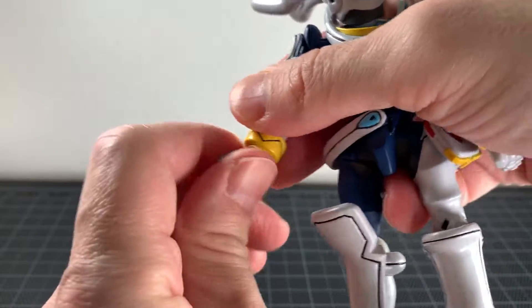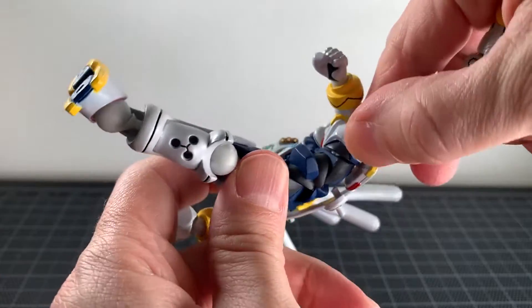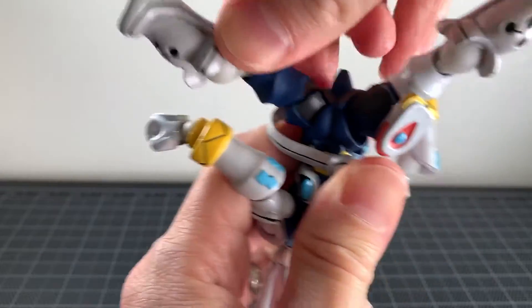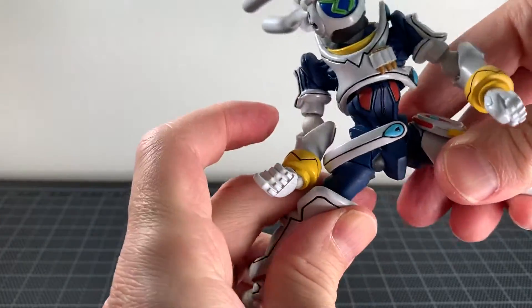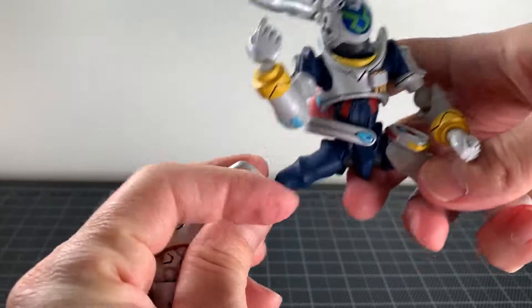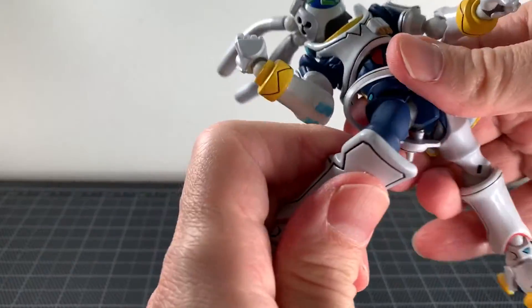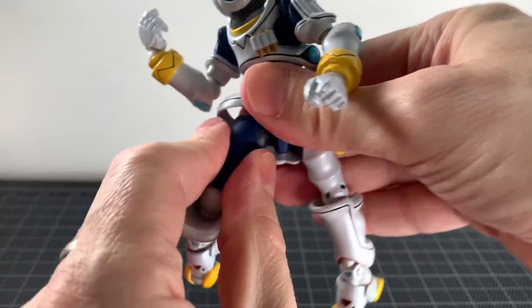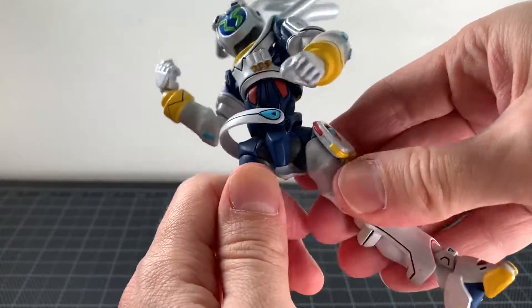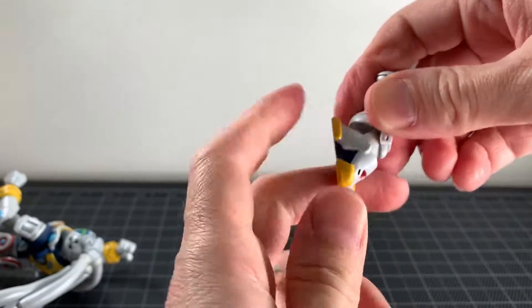Same thing at the wrist. The legs — I don't think those are Revoltec joints either, unless they're covered. Hard to tell, but I don't think they are. I can't get them to move. The knees obviously are Revoltec because I just pulled that one out.